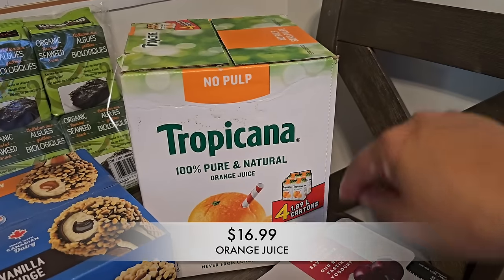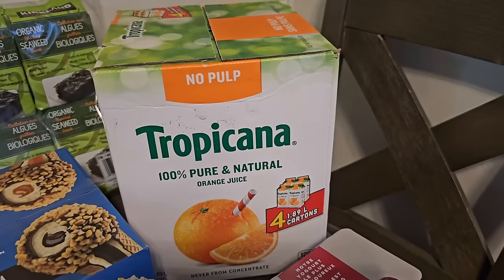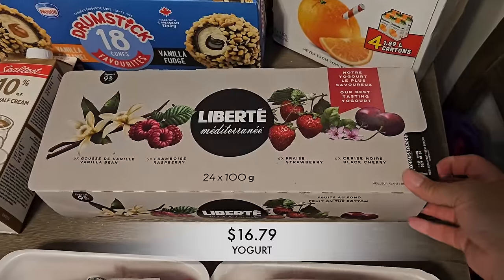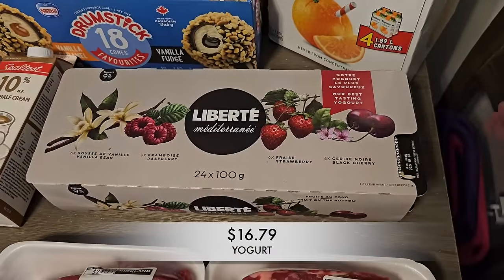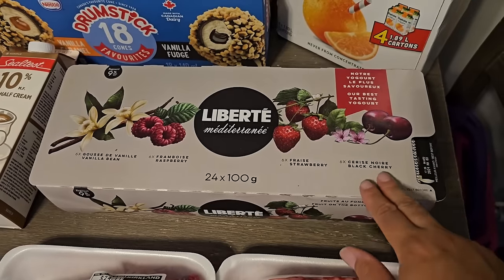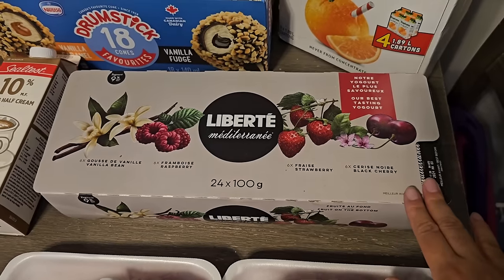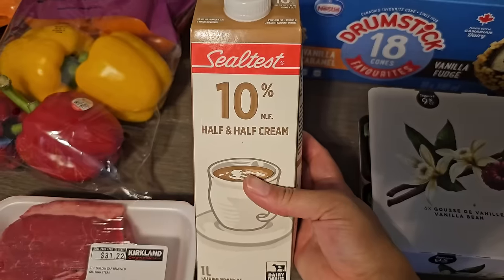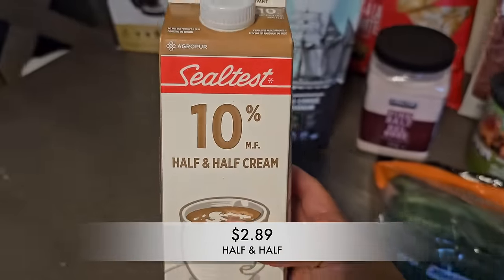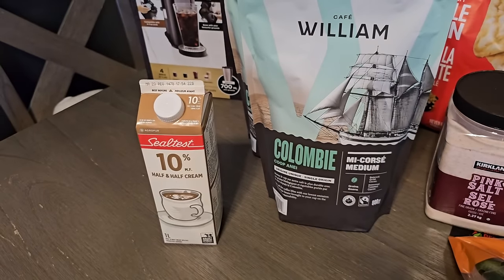I also picked up a box of Tropicana orange juice — that always goes with our breakfast. I always start my day with coffee. I also picked up another package of our favorite yogurt. It's great to keep on hand in the fridge — I usually have two for breakfast in the morning as a quick bite. Next up, I grabbed some half and half, which goes perfect with my coffee. Coffee, half and half, and I'm good to go.